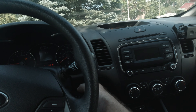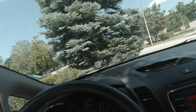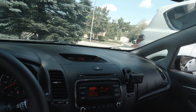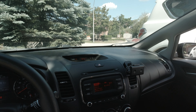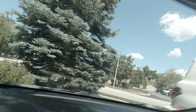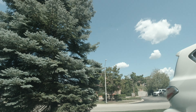Let's suction cup this to the windshield and put the windows down so we can cool off. We're not fully sure — we don't exactly know everything about this right now, so yes, we're still learning.